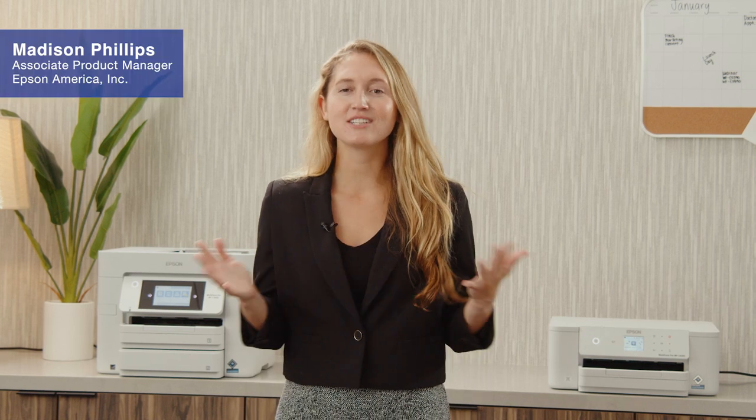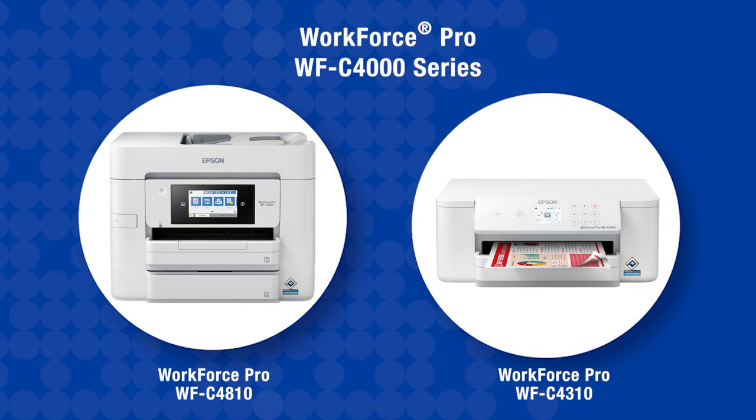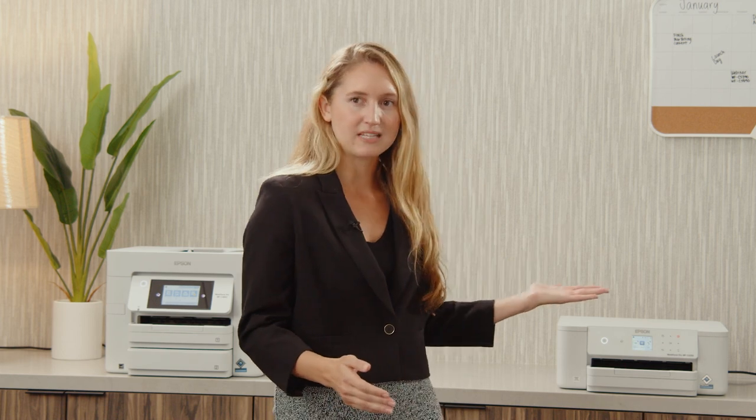Hi, I'm Maddie Phillips here to talk to you today about our Workforce Pro C4000 series. This includes our Workforce C4810 color multifunction and Workforce C4310 color printer.